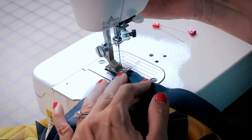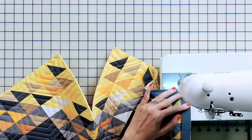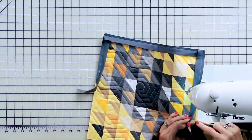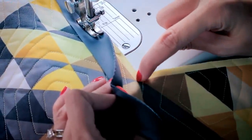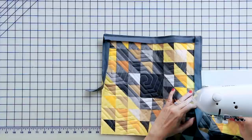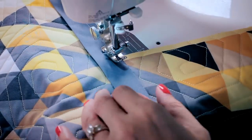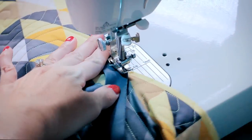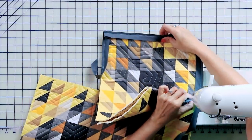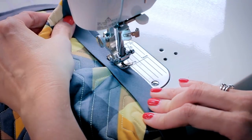Continue stitching until you get to your inner corner. You've already clipped — stitch directly to this point right here. Once you're directly at that point, keep the quilt straight, pull the binding around. You want a straight line, so get the quilt out of your way and just keep sewing.